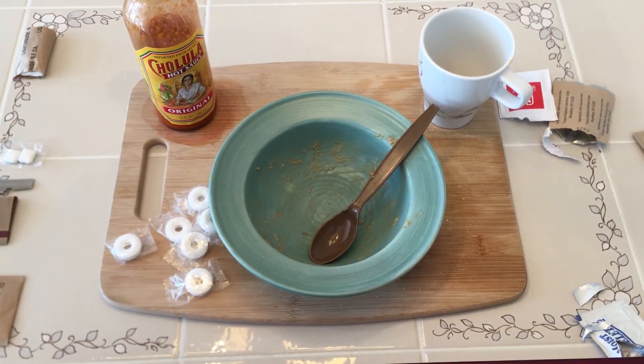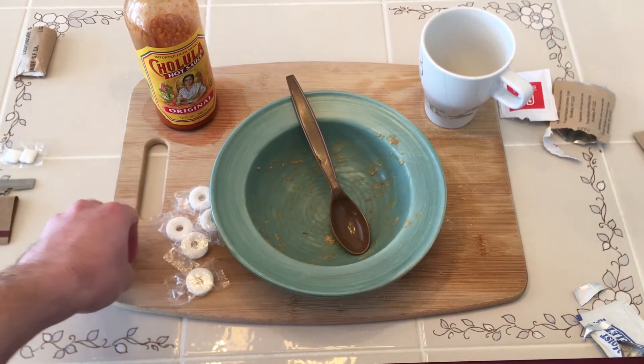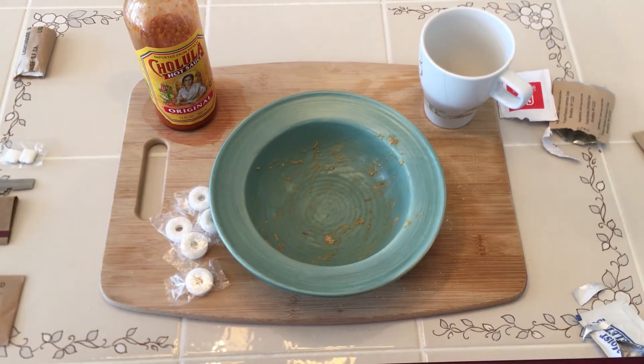Shout outs again to Garrett for getting me this ration — thanks buddy. Anyway, this has been Tim from Cheese Biscuit Productions. Hope you liked the video, and we'll be coming back at you with something. Alright, cool. See ya.